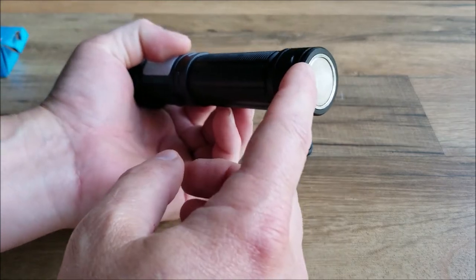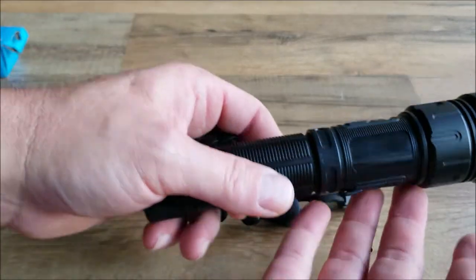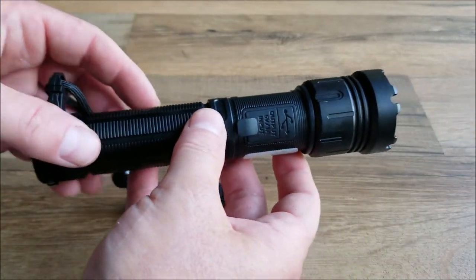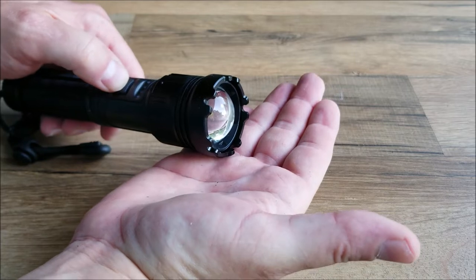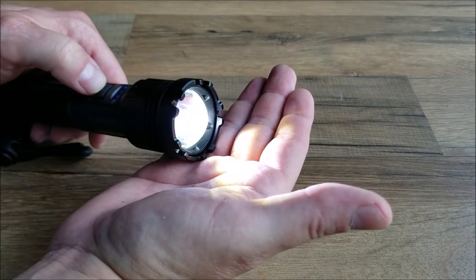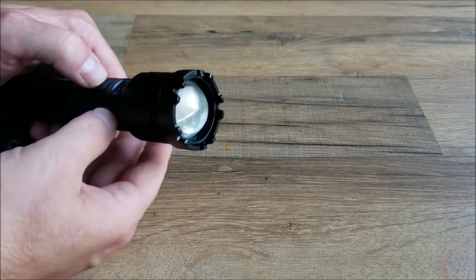The light also has a magnetic base, which is great for working on projects or during an emergency such as a hurricane, where you need the light set up without holding on to it. To get to high, simply just press the power button once. Press the power button again for medium. One more time will give you a strobe function.